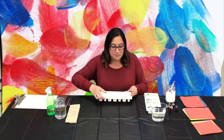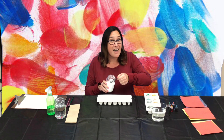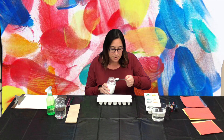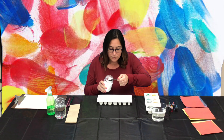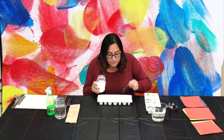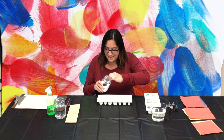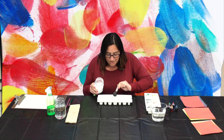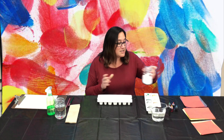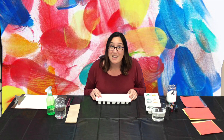All right, let's get started. I'm going to take my container and my baking soda, and I'm going to fill it about halfway full of baking soda. This looks fun already. So now that I have my baking soda in my container, it's time to add the color.